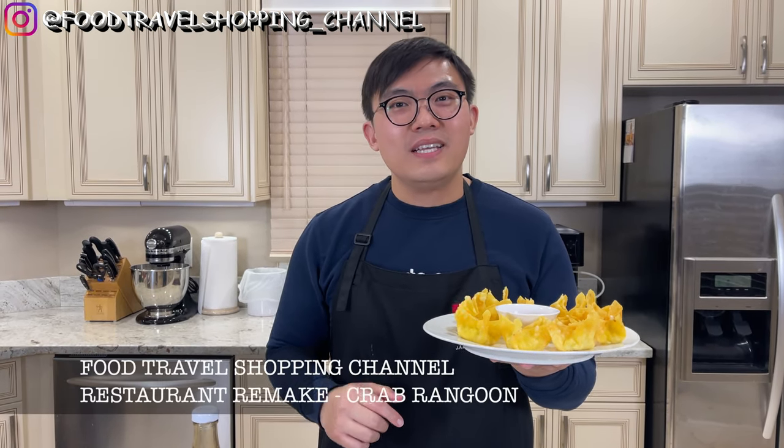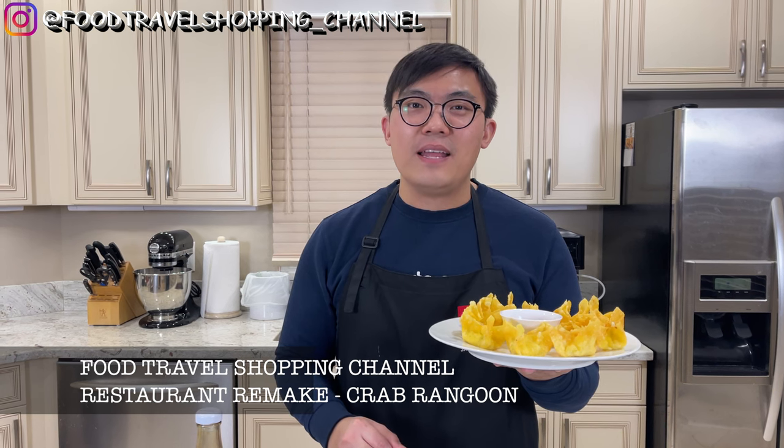This is a good alternative to make at home. If you have enjoyed this episode on crab rangoon, be sure to click the like button below and don't forget to subscribe to the Food Travel Shopping Channel. I would love to hear what other dishes you'd like to see on Restaurant Remake, so please feel free to comment below. Be sure to comment your success story and what you think about this crab rangoon recipe. Thanks for watching and stay tuned for my next video. Bye!